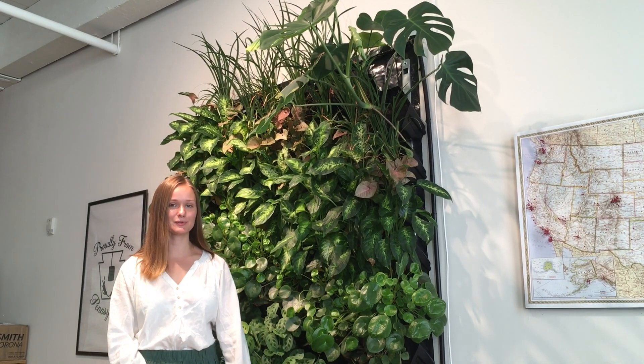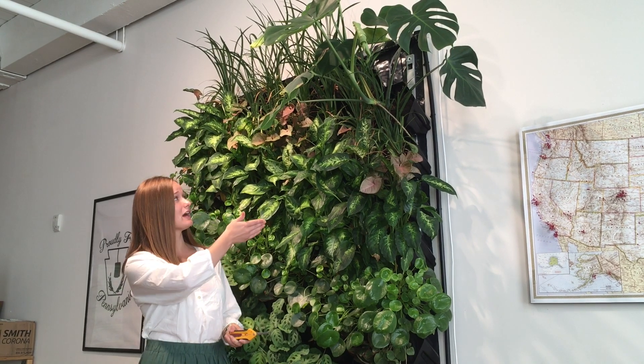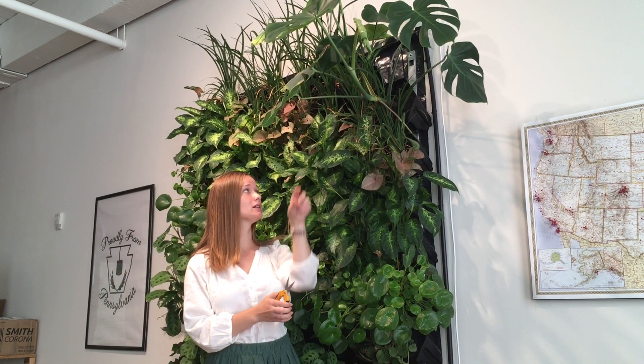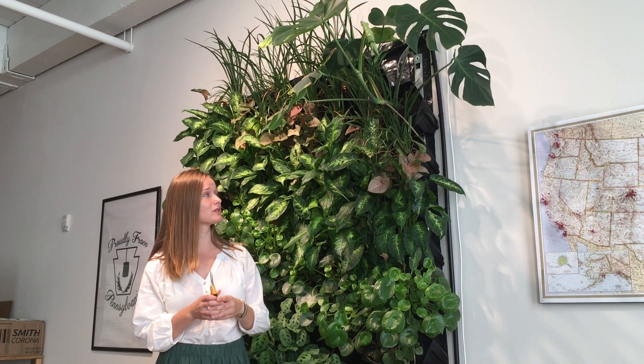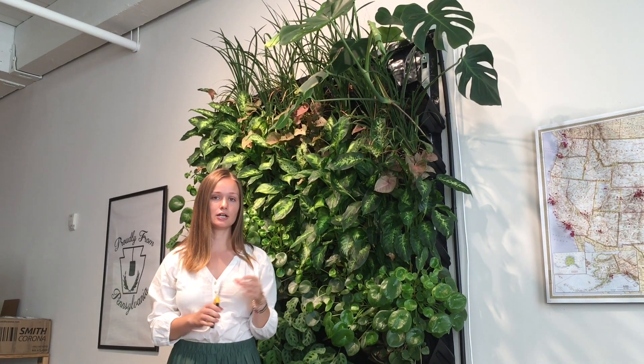Hey guys, I'm Rebecca from Soltech Solutions and this is going to be a video for monstera propagation and replanting. We're here at our living wall where we're growing a monstera. As you can see it's getting a little too big for the living wall, so we're going to trim it and place it in a pot to propagate.